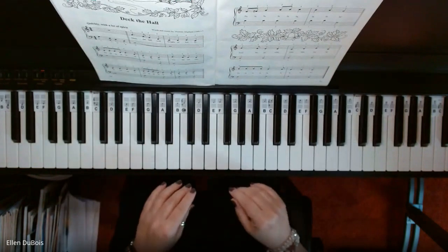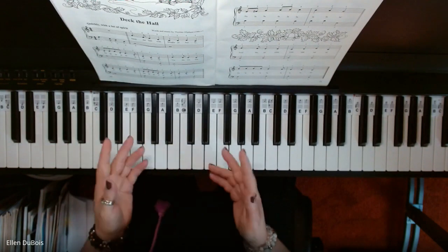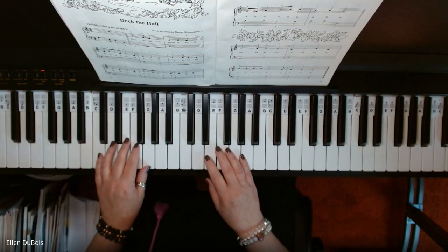I will slow this down, and I hope this video helps both my students who are working on this and anybody else out there. So here is Deck the Hall.